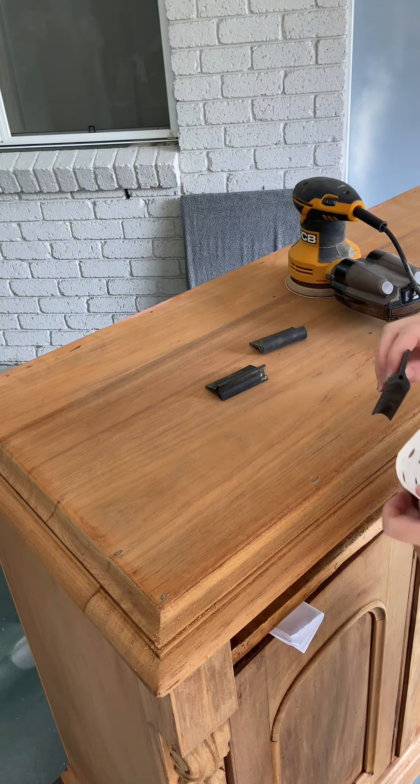I used a chemical paint stripper to remove most if not all of the finish and stain, and then sanded with my orbital on the flat areas and hand sanding on the rest. The chemical stripper does most of the work for me so sanding is much easier and less labor intensive. If you want to see more on furniture stripping, check out my other videos.